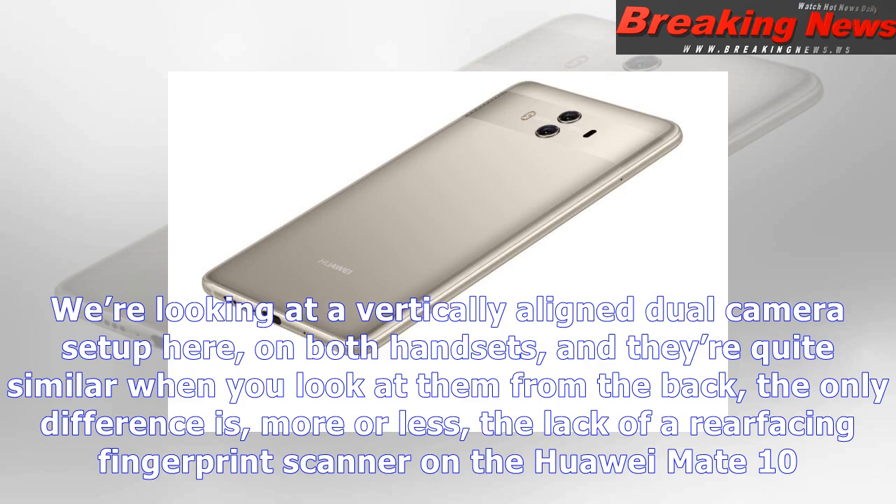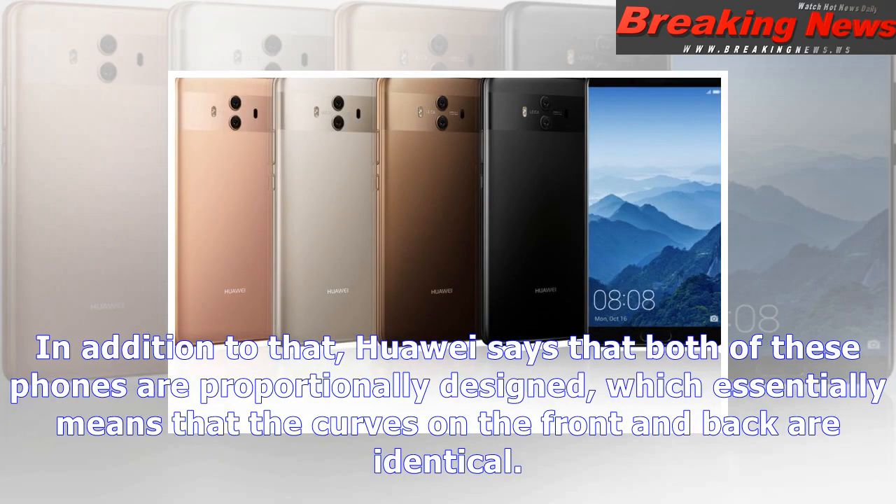Both cameras protrude on the back a bit — they're not exactly flush with the device's back — but they won't cause the phone to wobble on a table. The Huawei Mate 10 and Mate 10 Pro sport a USB Type-C port on the bottom, while the loudspeaker is also placed there. The physical keys are located on the right-hand side of both devices.